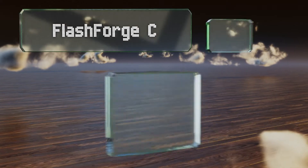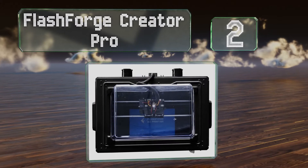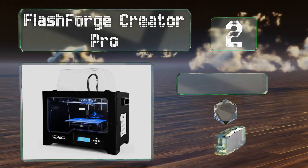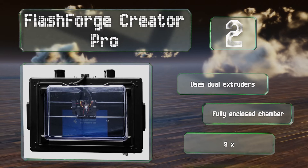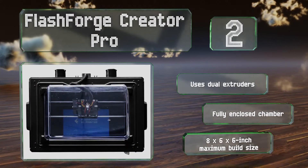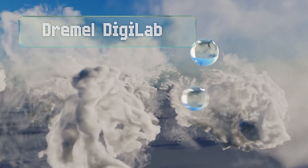At number two, offering plenty of bang for your buck, the Flashforge Creator Pro is priced at well below one thousand dollars but doesn't skimp on features. Its platform is made from six millimeter thick aircraft-grade aluminum and it works with nearly every common filament type available. This one uses dual extruders and comes with a fully enclosed chamber and an eight by six by six inch maximum build.